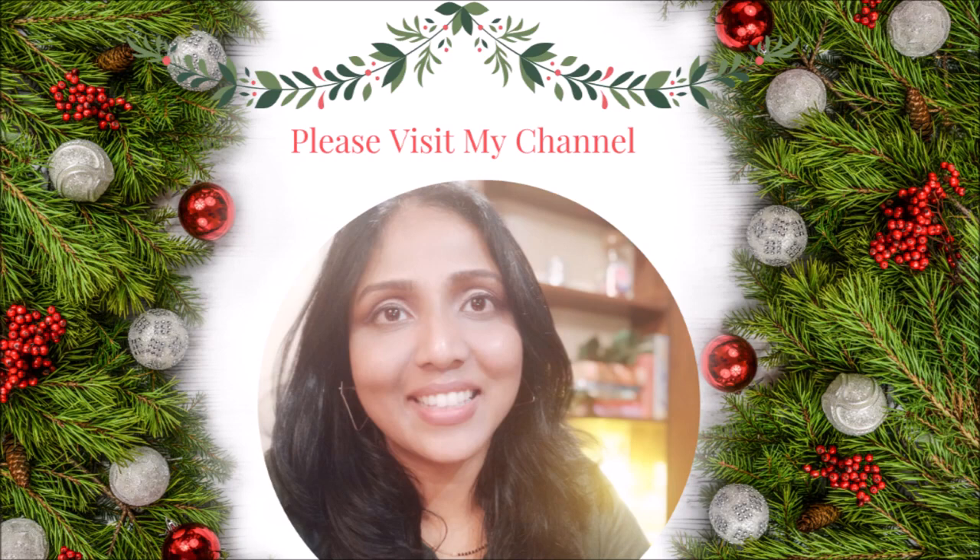Thank you for watching. I have loads of recipes on my channel so go and check them out — I'll leave a link to all my recipes in the description box below. I hope you enjoyed today's recipe and I hope you will give it a try. Do let me know in the comments what you thought, give this video a thumbs up, subscribe to my channel if you haven't already, share my recipes with family and friends, and I'll catch you in my next video. Take care, bye!